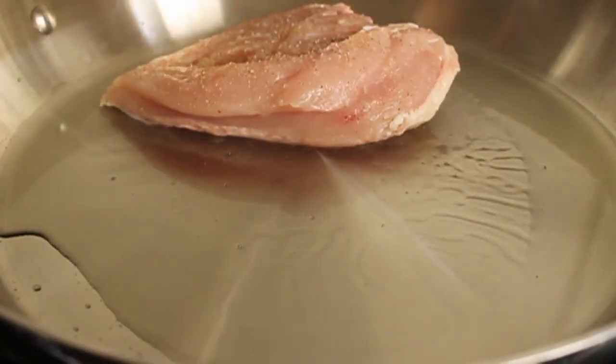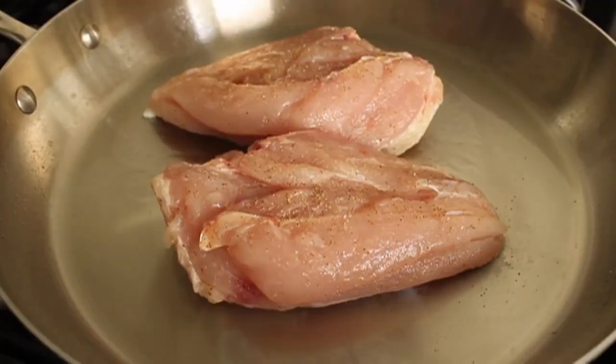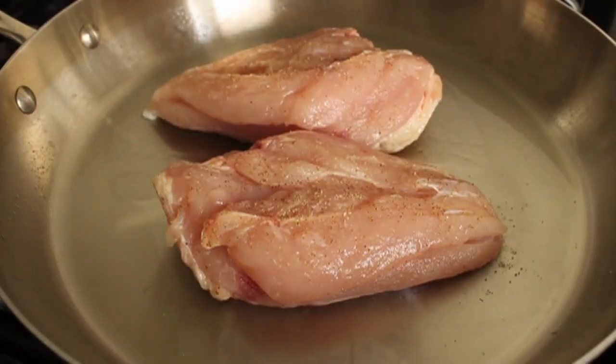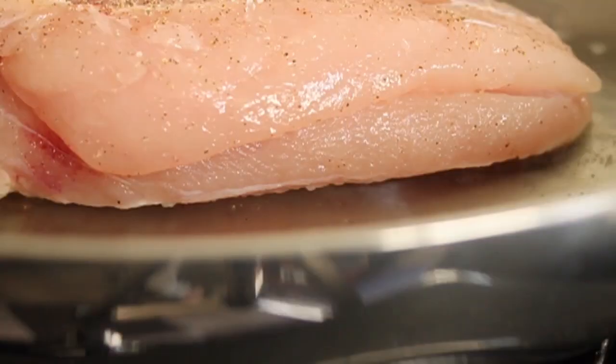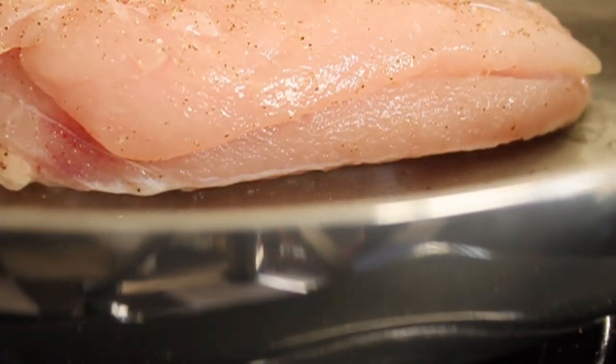We're going to lay our chicken down skin side down, and we're going to let that sear basically without touching it for about five minutes. You're going to develop this beautiful brown crust on the skin. Again, that's where a lot of the flavor is going to come from.